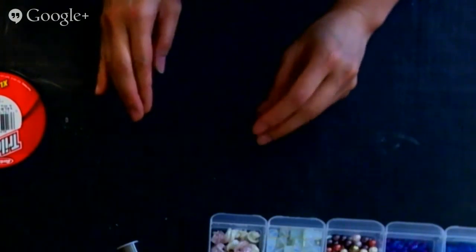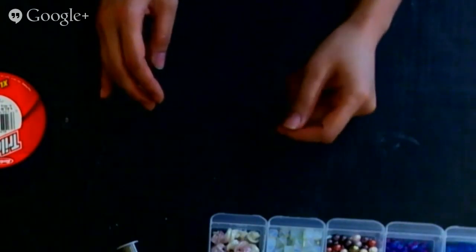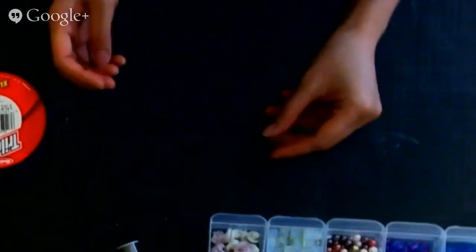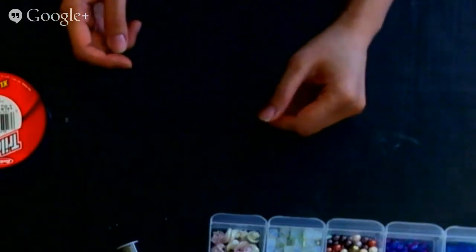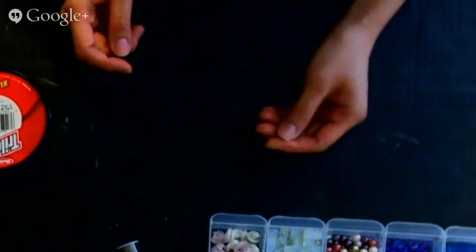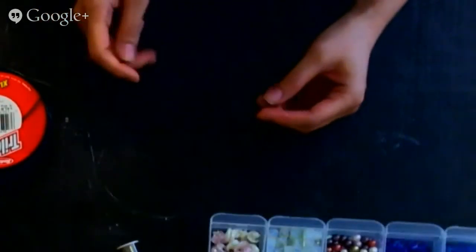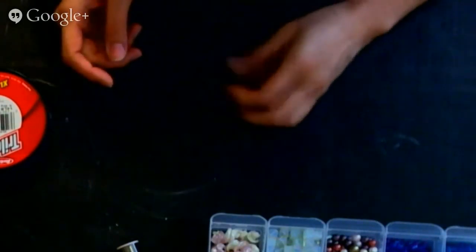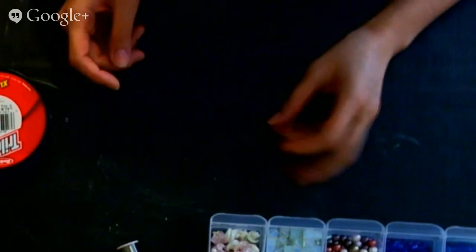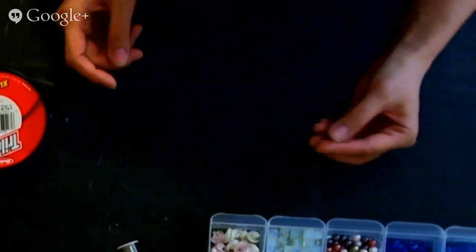I can't guarantee it's cheaper than what you buy in the store, but the way I see it, if you make them yourself you could do a whole bunch of things in a specific order. Instead of what they have in the store, you could mix beads and other stuff.